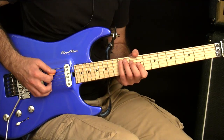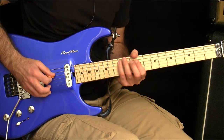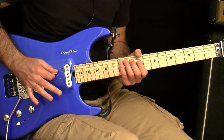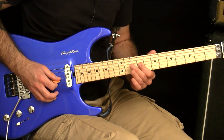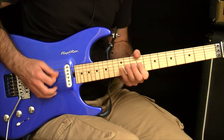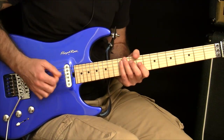For example, if you fret three notes here — with your pinky you've got the A note on the 12th fret of the A string, then the 10th fret of the D, and then the 9th fret of the G — you can actually speed burst that part with sweeping.